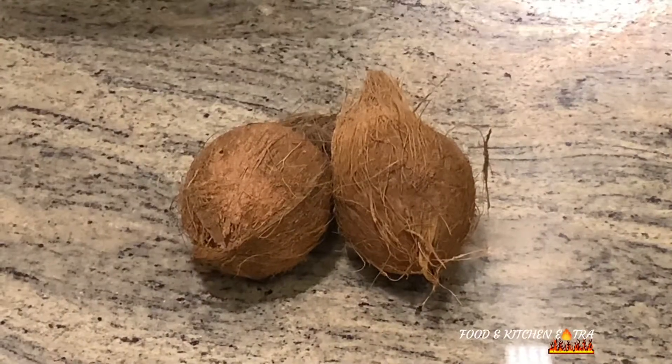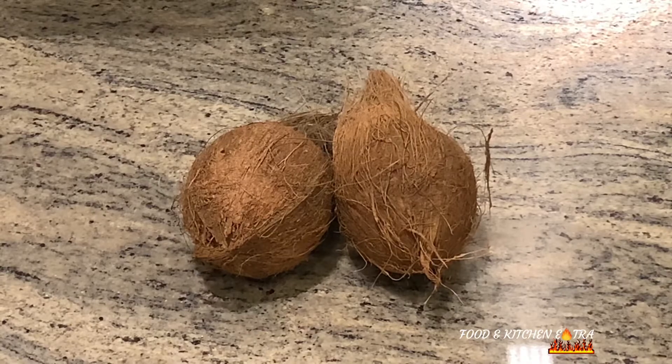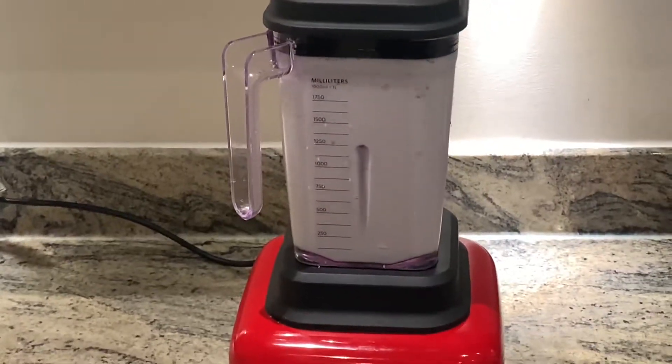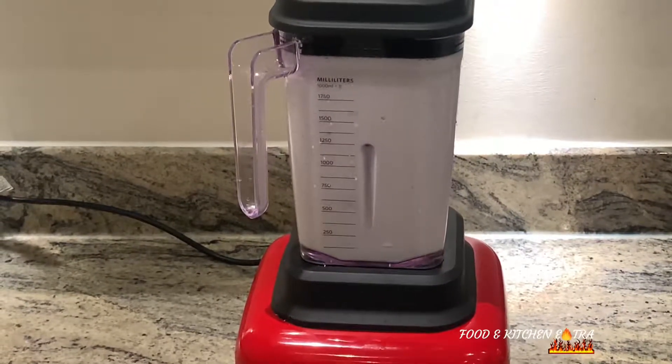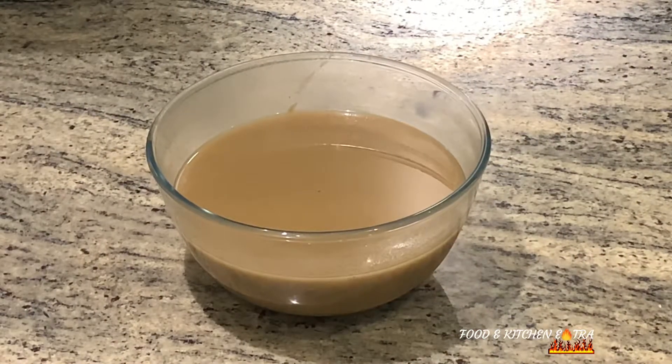The main ingredients are coconut — you'll need to blend it and then sieve it. The next ingredient is beef stock; if you don't have beef stock, you may use chicken stock.